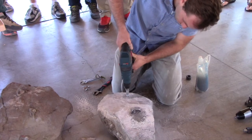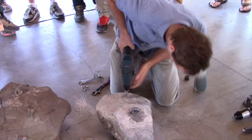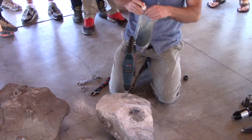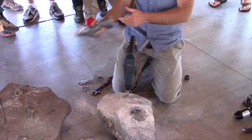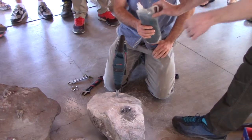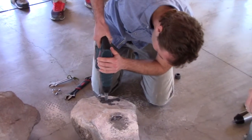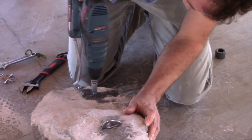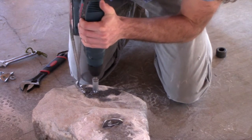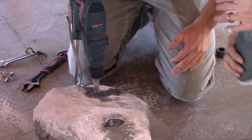So in hammer mode, forward — a couple of short bursts until the thing spins. Now once it starts turning, switch to rotary mode and then we're going to add some water. Open the lid on that — this is abrasive water. I went to a jewelry store and got some 600 grit dust, mixed it with water, and we're going to squirt just a few drops like that. Just a little bit, and you can pull out just a little bit on the drill.